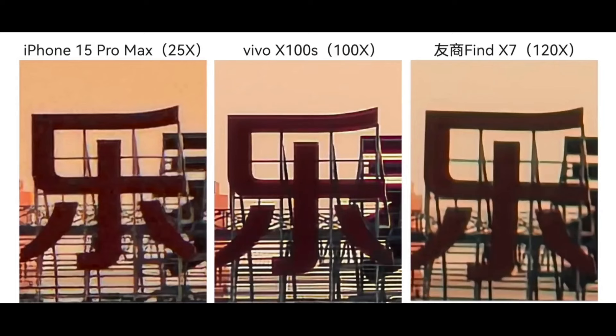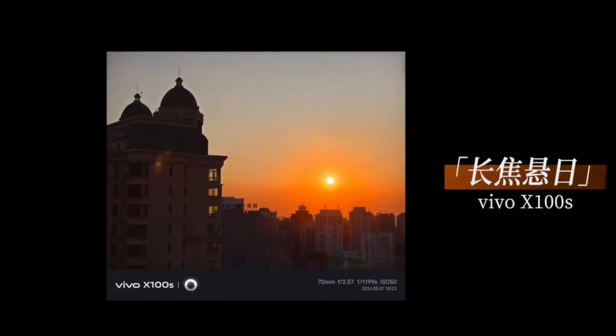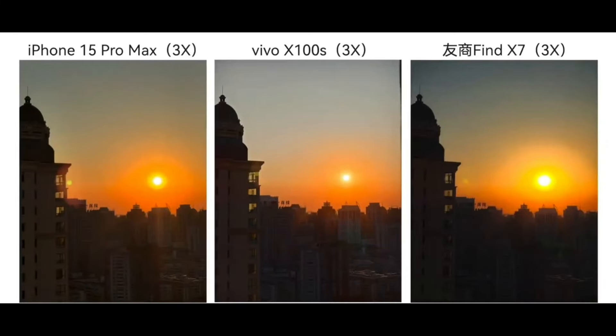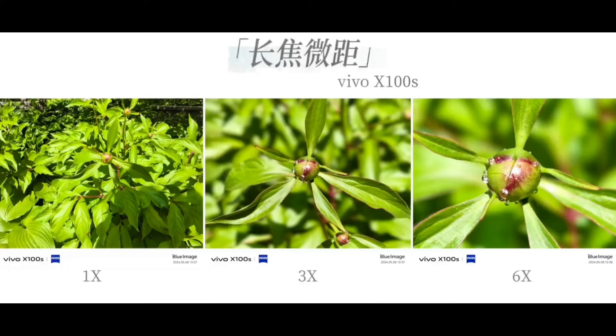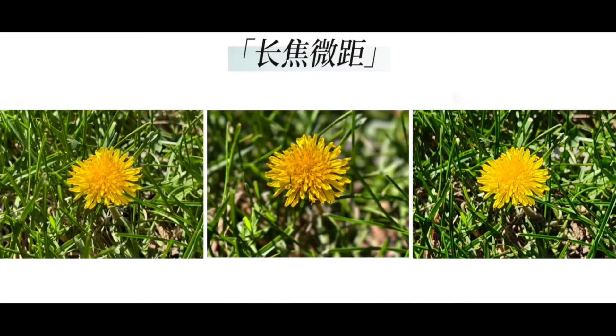Looking at some stylized samples, such as ultra-long-distance shots of sunsets, they are clearer and brighter with rich and vivid color styles. Lens flare occurs in such scenarios, but it's less prominent in Vivo's captured sunsets. The telephoto lens also supports macro photography, capturing transparent and three-dimensional water droplets on plants and clarifying the veins of leaves against progressively blurred backgrounds. Vivo's background blur is superior, making flowers appear more three-dimensional, and the pistils of the flowers are clearly visible upon magnification.